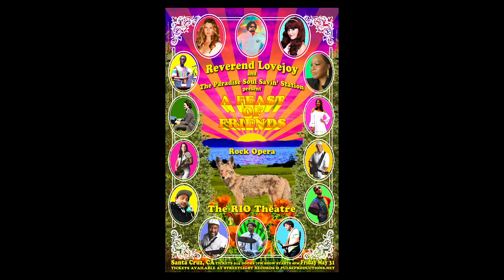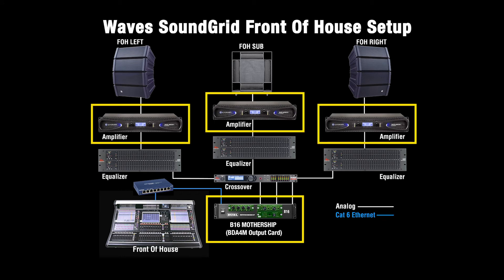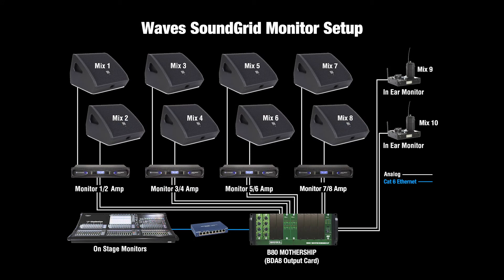We will be releasing a live double LP of the show through our record label, Burlacticus Recording Company. At front of house, Travis mixed the show on the Digico SD7 and utilized the BDA4M daughter card to feed the front-of-house monitor amps. At stage left, Kevin ran monitors for the musicians, running a total of 10 mixes, utilizing the BDA8 outputs from the B80 chassis on stage.